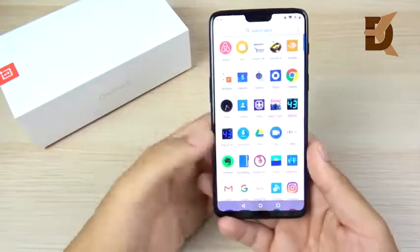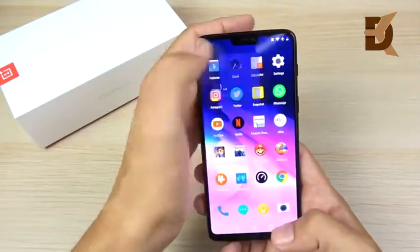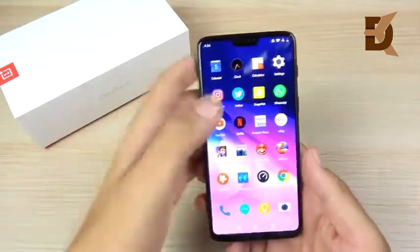This is actually the fastest phone that I currently use. The 8GB of RAM paired with the Snapdragon 845, coupled with Oxygen OS and constant software updates, makes this thing faster than pretty much any other phone on the market.